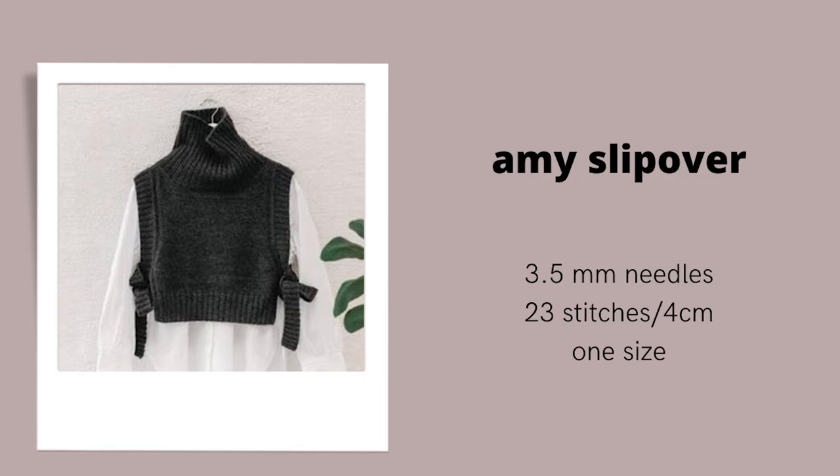The second pattern in the Sandnes Garn book is the Amy Slipover, which I think is a pretty popular pattern from this book. It's really interesting and unique — it's got a big thick chunky collar, a slipover with ties on the side, and double rib details. This slipover is knit in one strand of Sandnes Garn Sunday, which is a fingering yarn, held with one strand of their Tynn Silk Mohair, on 3.5mm needles at a 23-stitch gauge. It comes in only one size.